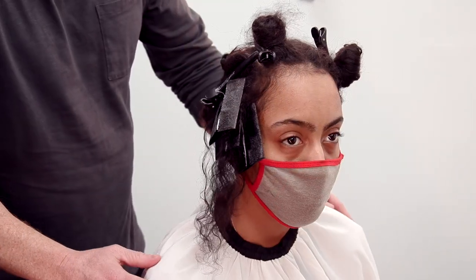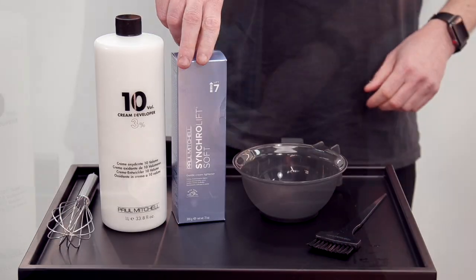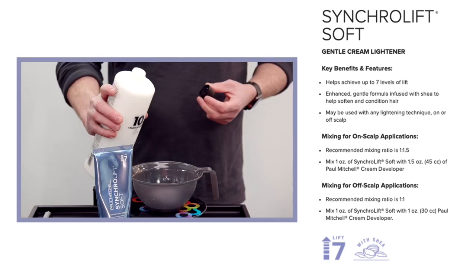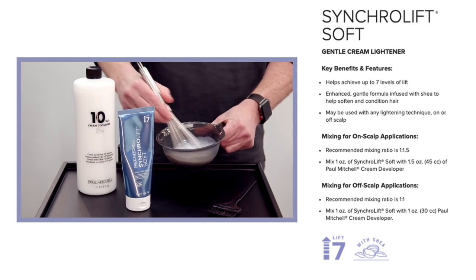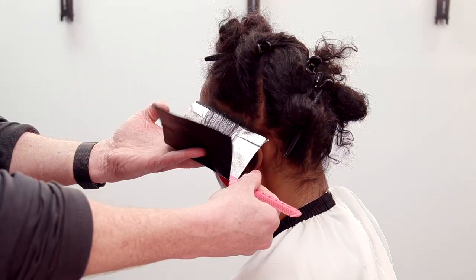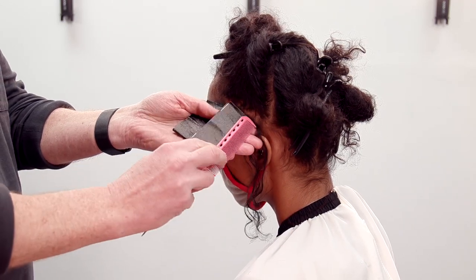We're applying those back to back, skipping some hair in between, and working with our Synchro Soft. Why Synchro Soft? Because it is a super conditioning lightener — it's going to lift softer, it's going to take a little bit longer to lift, but that's okay. It will take a little longer to get through the texture and the curls, but the main thing I really want to focus on when working with textured hair is making sure you're not disrupting the curl pattern. Once those three panels are in on the left side, I'm going to switch to the right side to keep everything consistent, and then I'm going to swing over and work with the TZ texture.